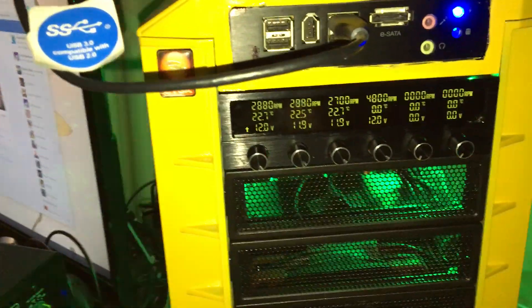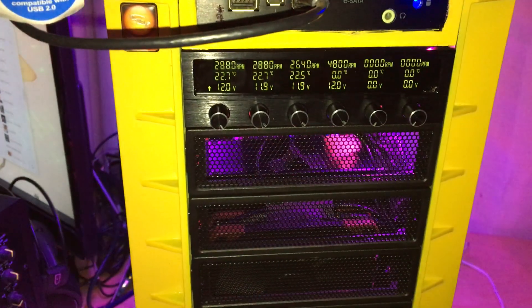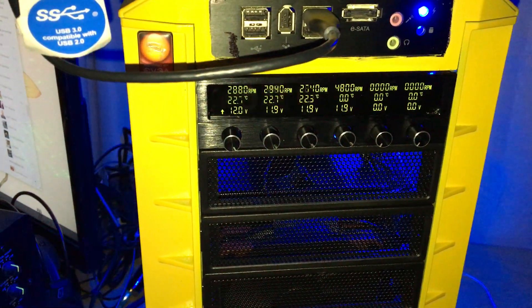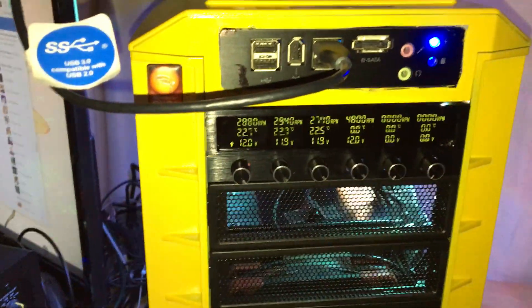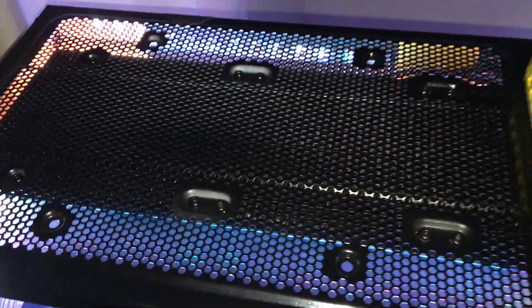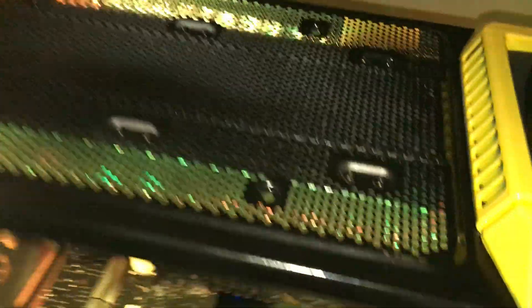Forget about it. Now, of course, being that it's radiator cooled, it's only gonna go as cool as my ambient temperature. My current ambient temperature is about 72 degrees here. I got a three-fan rad going from here to here, and also a three-fan rad up over here on the top, as you can see.